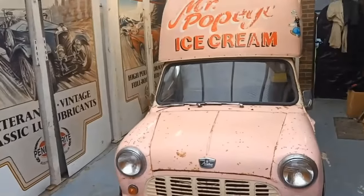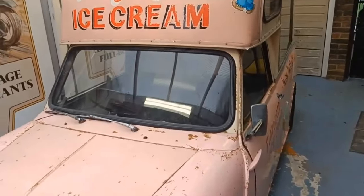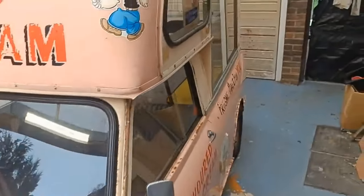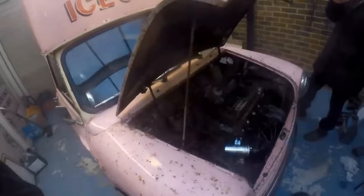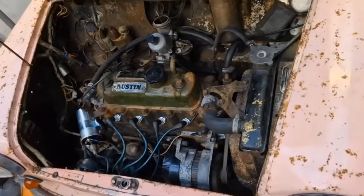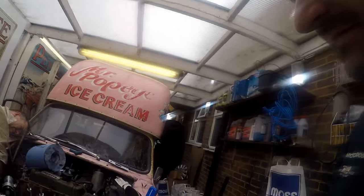Welcome back to the next video on my mini ice cream van. Today is deadline day because tomorrow we're doing a charity hill climb. We've got an awful lot to do and the stress gets to Sean - he has a bit of a grumble. But I'll give you a little spoiler: we do get it to move for the first time since 1996.